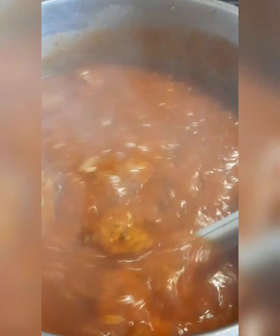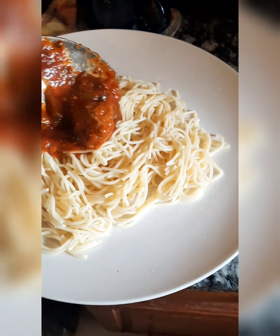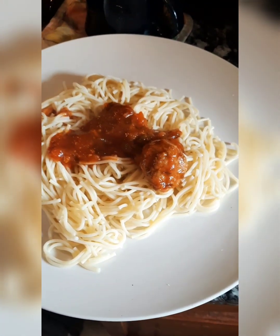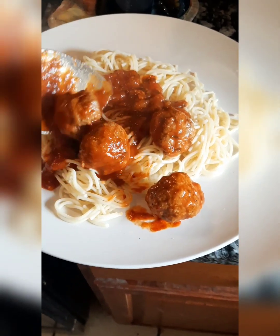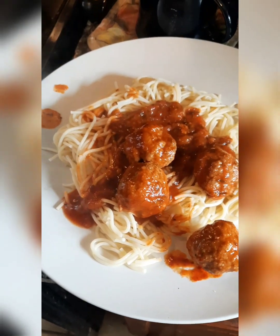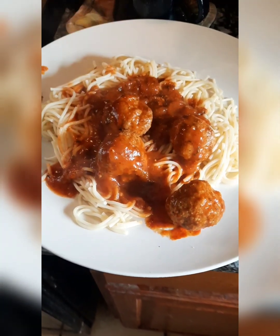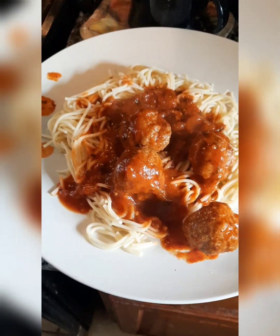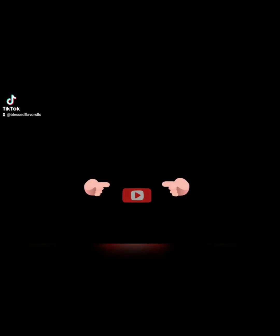I know y'all want some. Put a little spaghetti on the plate — time to eat now. Look at that. That's going to be so good. Look at that meatball trying to roll — you stay on that plate. I know y'all wish y'all could taste it. It tastes and smells so good. Yes, indeed. Thank y'all for watching. There you go.